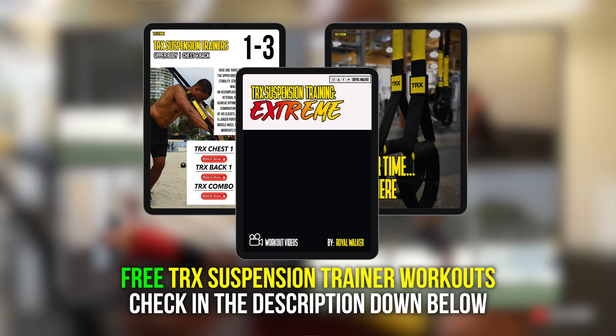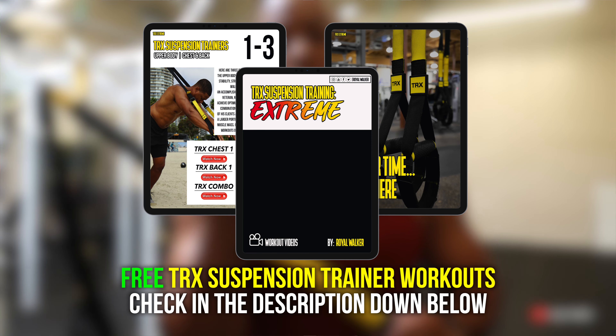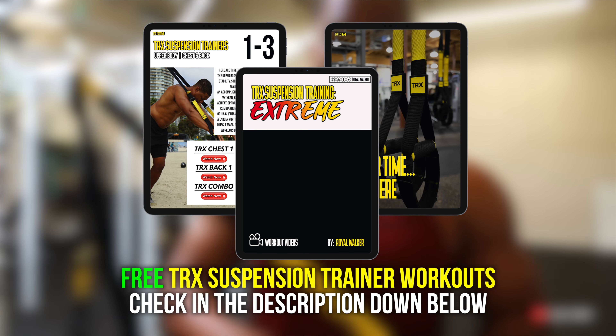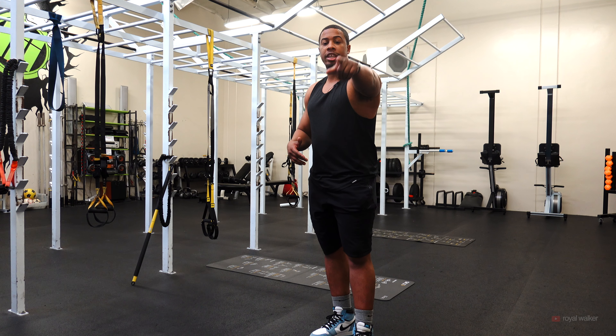It's 12 different exercises that I like to use to target my entire body when I travel abroad and go on vacation, just so that I'm able to stay in shape — nice, quick, and sweet. I will see you guys in the next video. Peace.